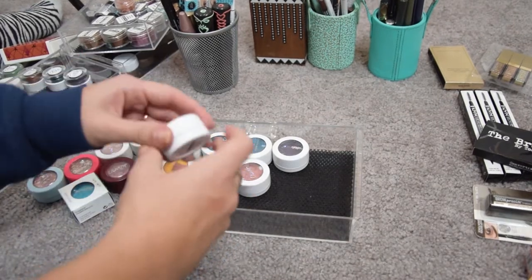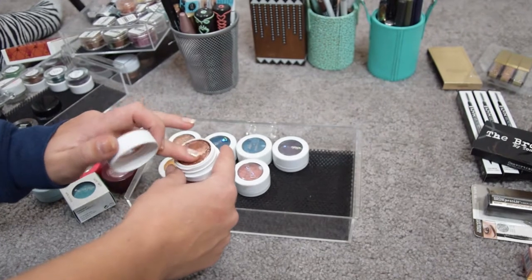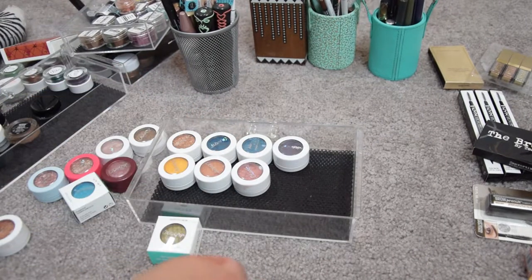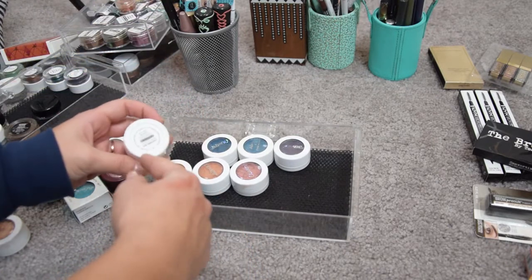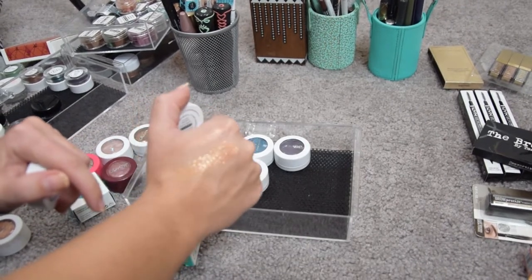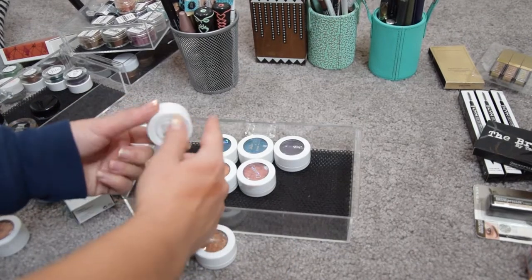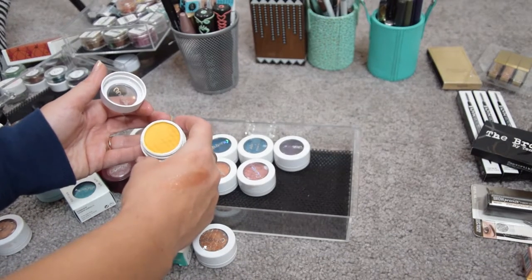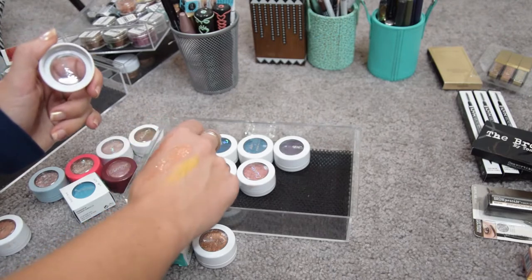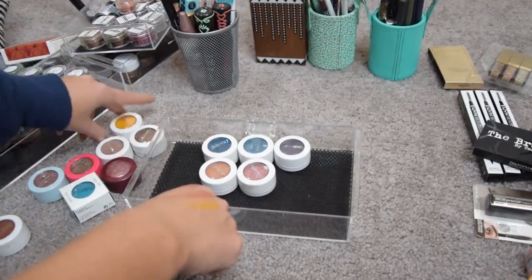Millionaire is a beautiful bronze shade but I have it in a pressed format which I prefer, so that's going. The shade Lala is just old so I'm going to trash it. Lightning Buck is one of my favorite super shock shadows ever — a beautiful orangey-gold glitter top coat — definitely keeping this one. Heat is a beautiful yellow shade and I've only used it once, but I don't really have yellow eyeshadow, so it's very difficult. I think I'm going to sell this one as well.